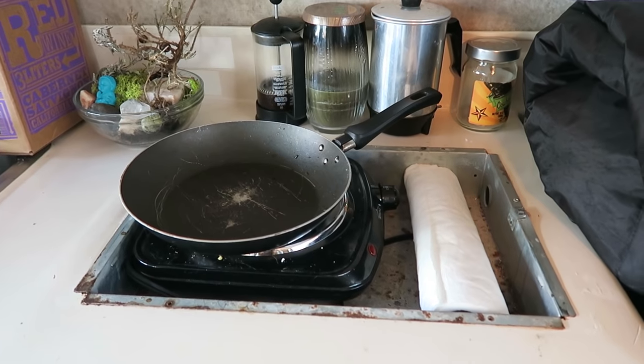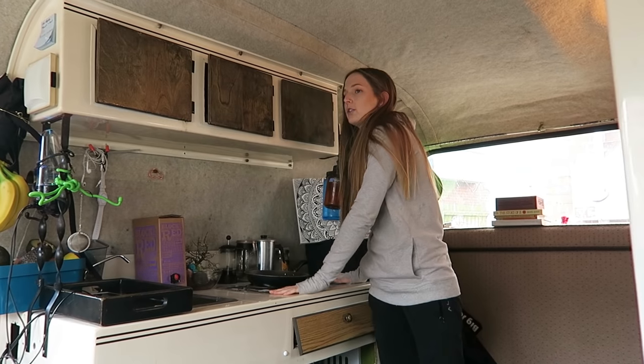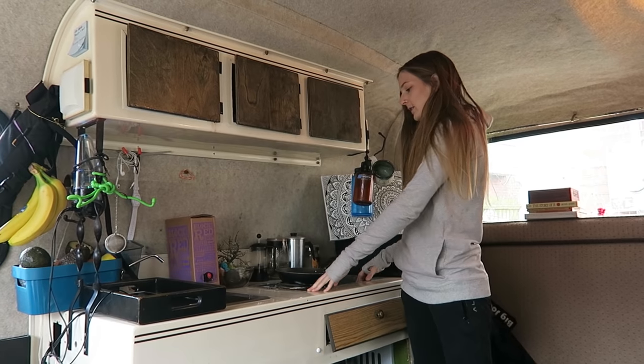When we got the scamp it had a two-burner stove connected to the propane tank. We decided to take it out.